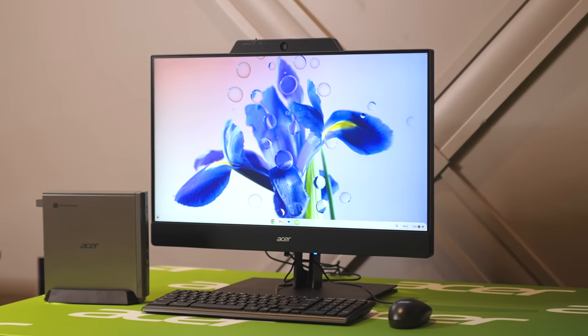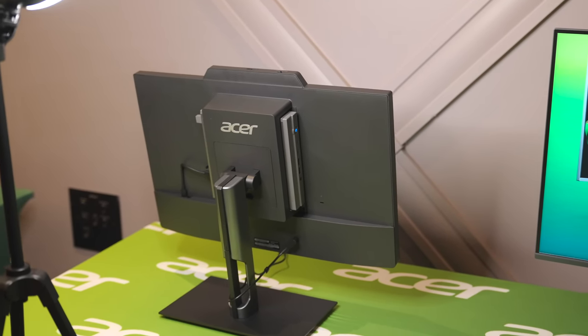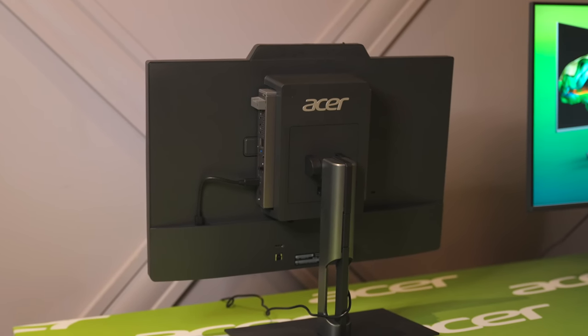The concept is simple enough. You've got all-in-ones that have all their components in the screen, and you put a keyboard and mouse with it. And then you've got Chromeboxes that put all the computing components in a little box that you hook a screen to. Acer has decided to put those two things together and give you this Add-in-One — a mostly monitor with some extra components that the Chromebox slides into. It's meant to stay put until you want to upgrade it, repair it, or completely replace it.